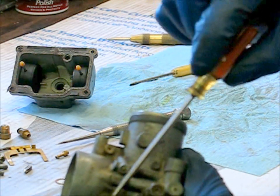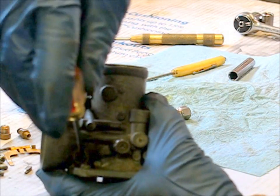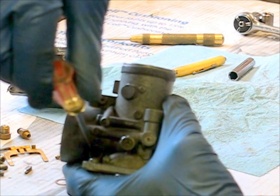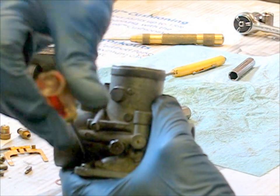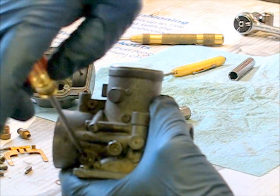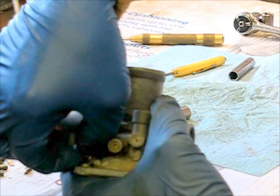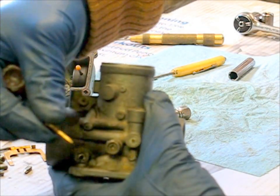The way to do that is — it's got a slotted head for a screwdriver — and you count the turns in first. This one's a half and three quarters of a turn. Now, you take it out. Take that adjustment screw out, and what we're going to do is run some cleaner down in that hole too and clean off the adjustment screw. You can see it's just nothing but a little brass adjustment screw.